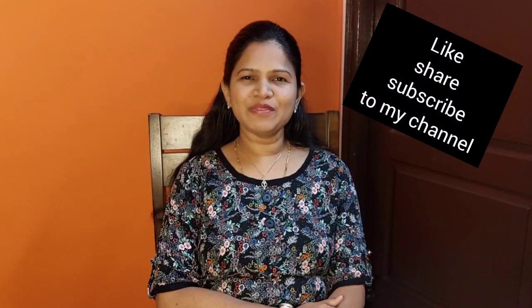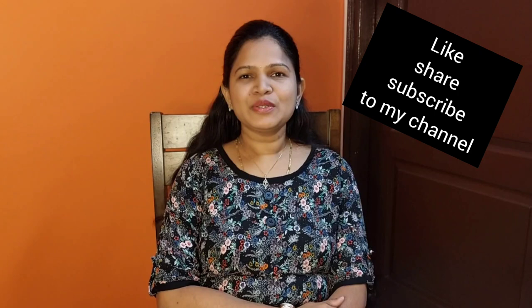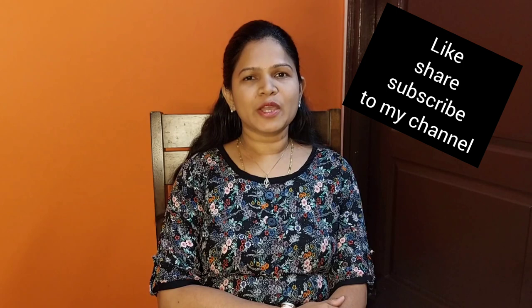Hello everyone, I'm Priya. Welcome back to my channel, Beautify Your Place. Today's video is about DIY — I'm making use of glass honey bottles into decoupage art. For those who are lazy and want to make some quick DIYs, here is a technique called decoupage.